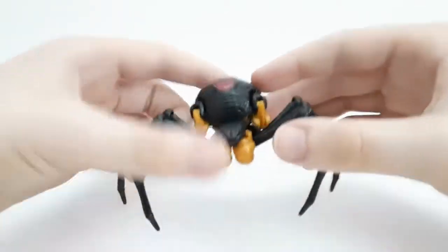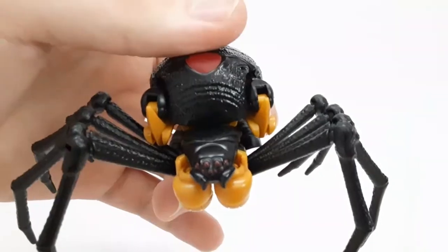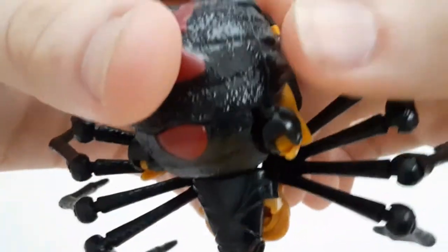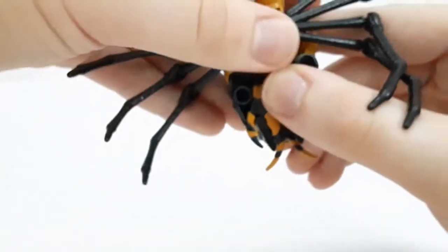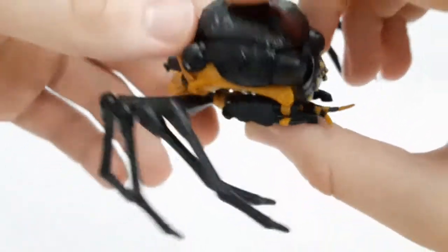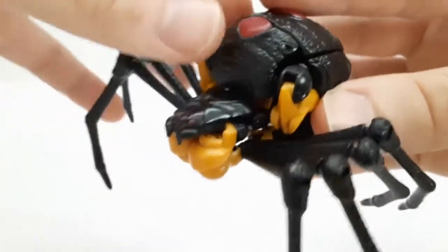Let's take a look at the sculpt. The sculpt on this figure is probably one of the best, especially on the black parts — the legs and all that — and the face is really nice. There are some nice details all over: red splotches, detail even on the legs. They went all in on the bottom. Not as much detail up top, but you can see the folded-in robot leg there. Overall very, very nice and kind of clean. You can see the shoulder joints, but not too bad.